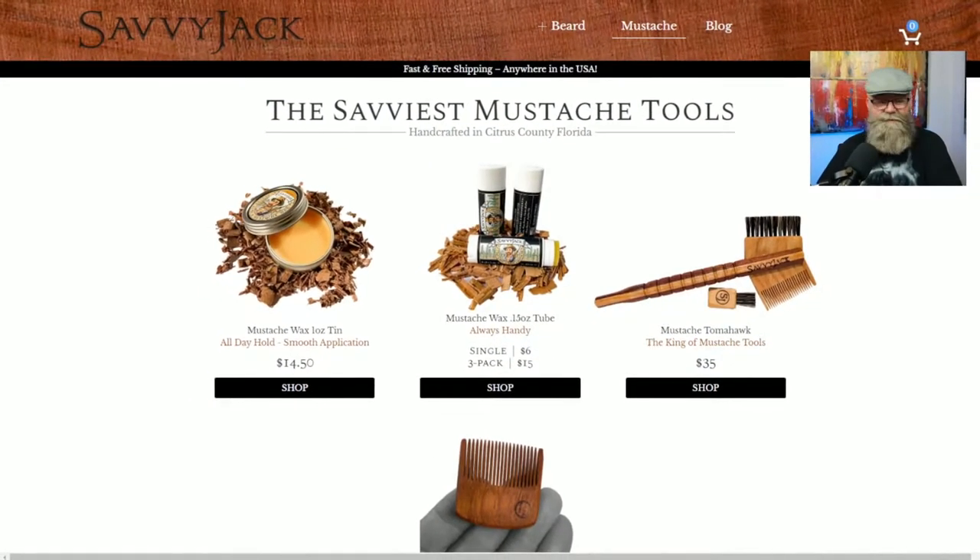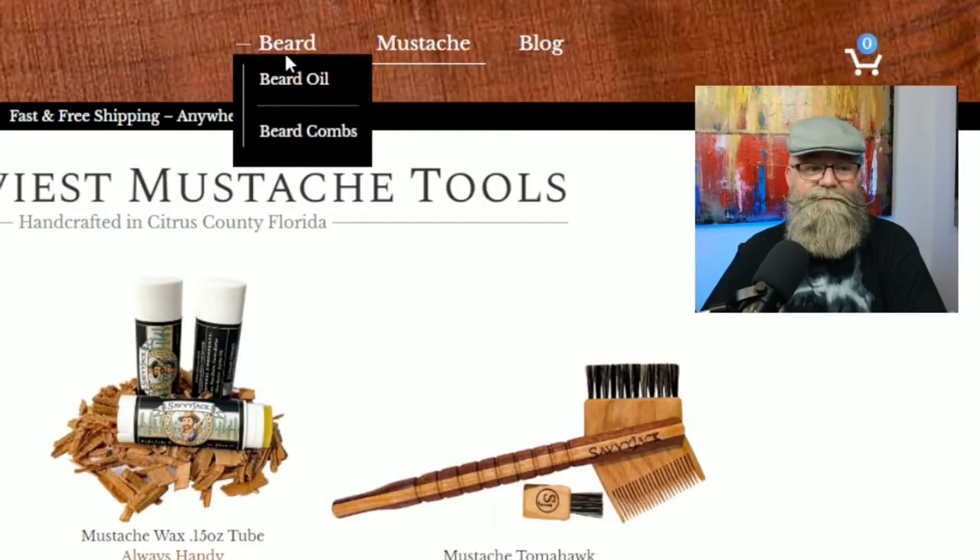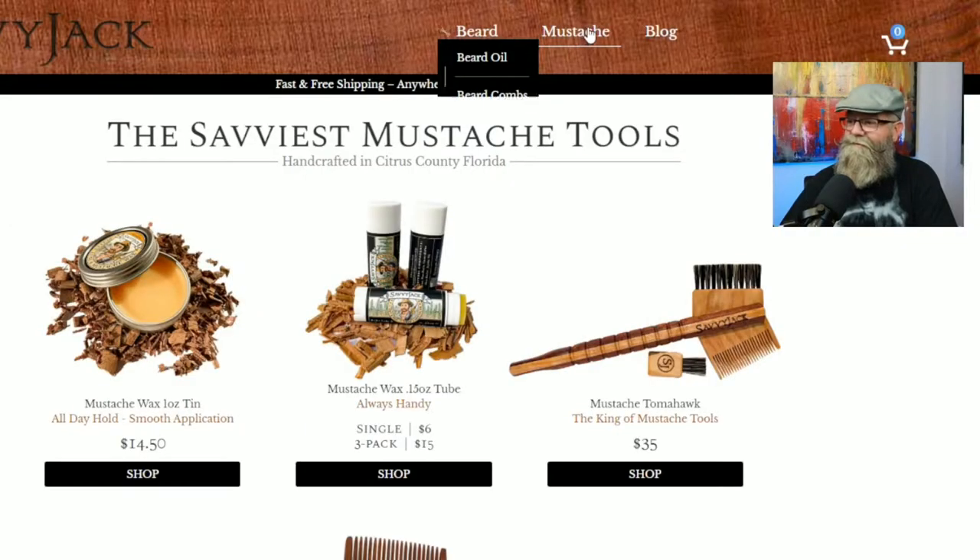We're going to be talking about Savvy Jack mustache wax today. It's going to be a really good review — I've got some good things to say. But first let's go and get that website and talk about the ingredients, the prices, and all that good stuff. He also has a beard oil and beard combs, and I got a beard oil from Savvy Jack as well — that's going to be on a different review. But today we're talking about the mustache wax.